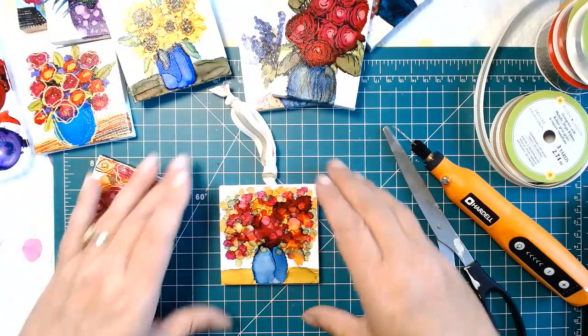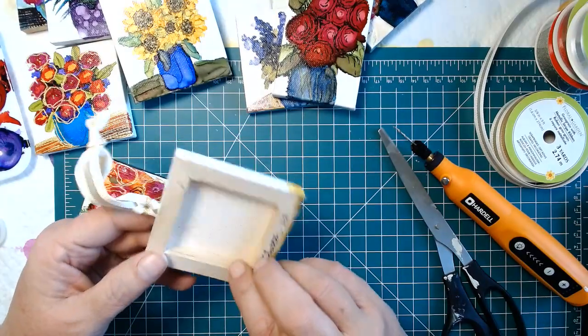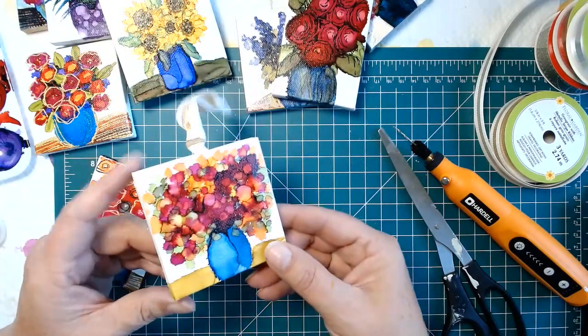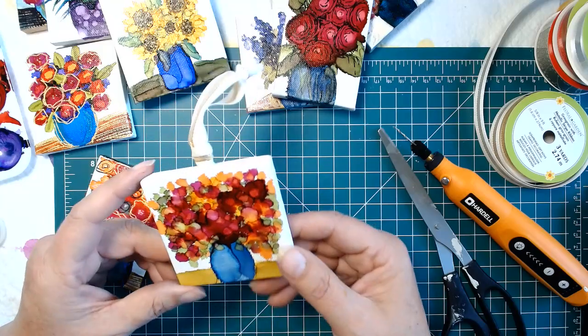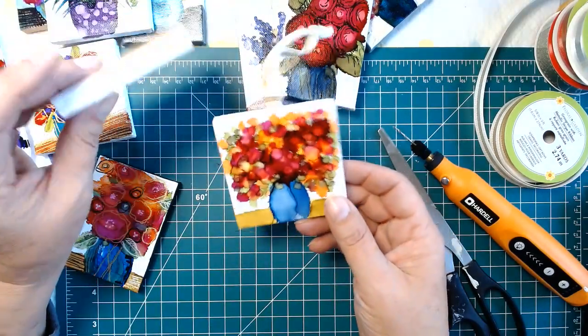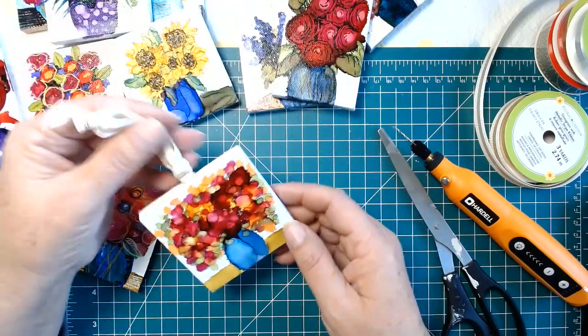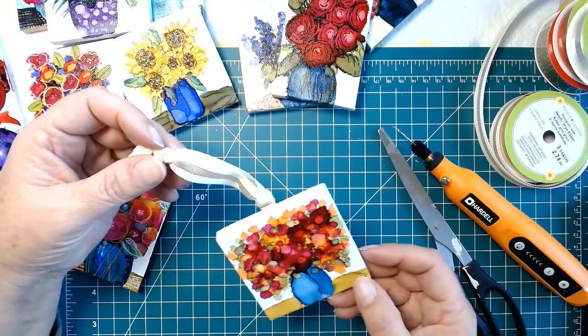Hi, welcome! This is Beth Kluth from Ink Art by Beth Kluth. I've been making these little mini stretched canvas ornaments for a holiday fair that's coming up, and people have been asking how I'm going to finish them off as ornaments. I'm going to do that with a ribbon, and I'll show you right now how I'm going to do that.